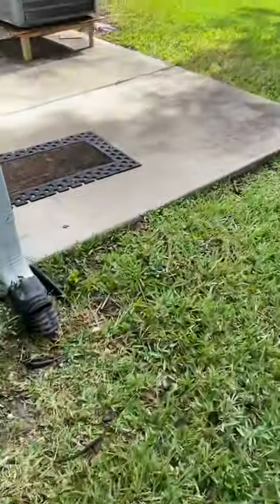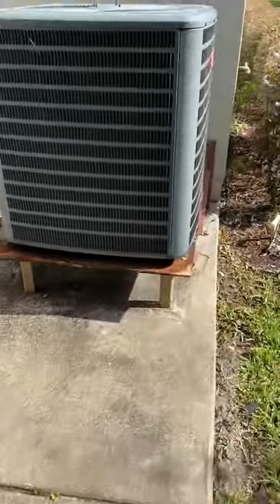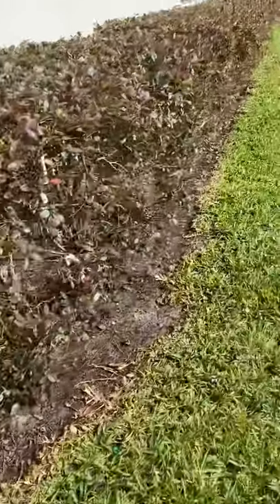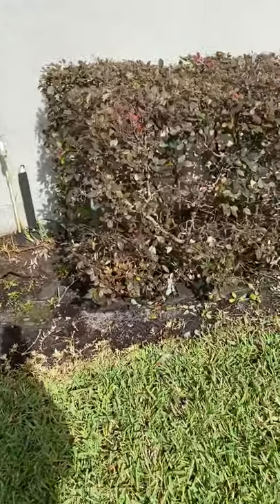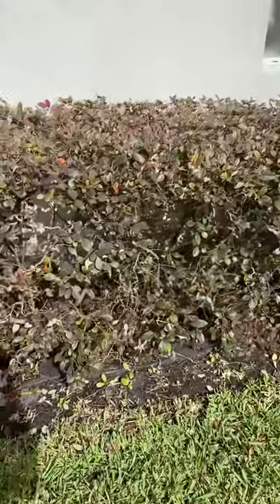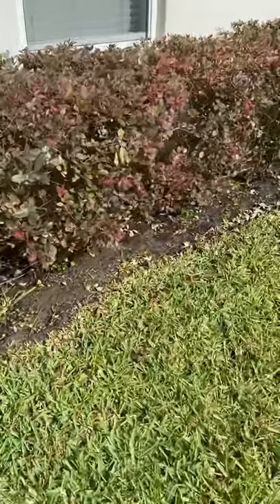We decided not to really use this side, but this is interesting — they have a problem: the water hose is all the way around here. I personally think I need some mulch, but I don't know, I'll see what the hubby says.